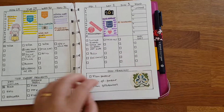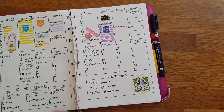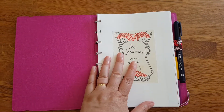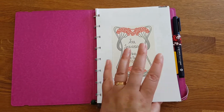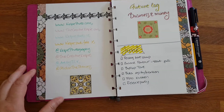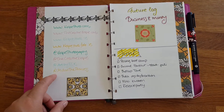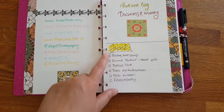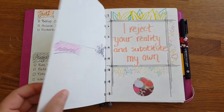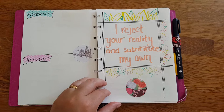Gotta be a little bit careful with what pages I take out. For now, I have my name on the first page in case I lose this — I really want it to come back. And then I have my different web addresses and Instagram accounts, my future log where I log business and money for the different months, and a quote, just because I love this quote.